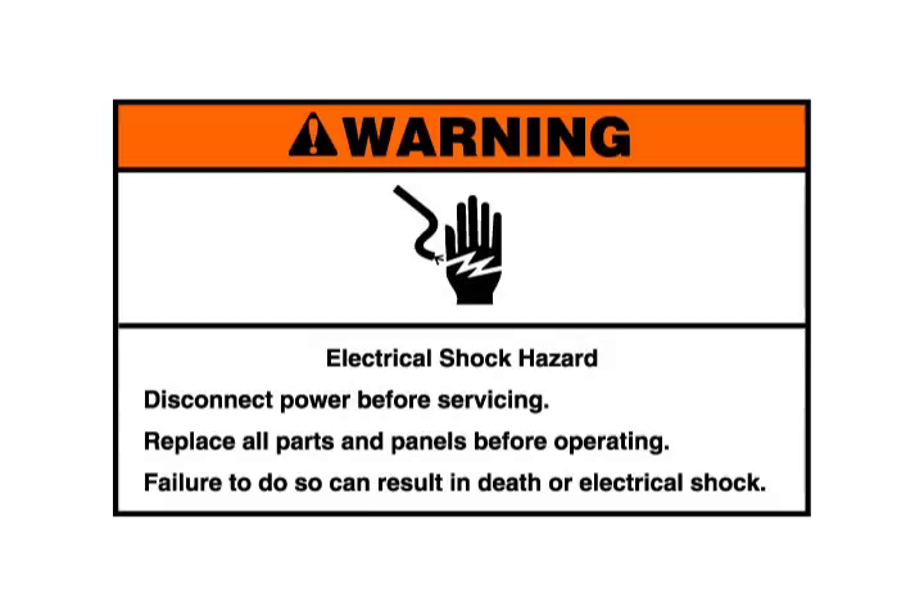Electrical shock hazard: disconnect power before servicing. Replace all parts and panels before operating. Failure to do so can result in death or electrical shock.